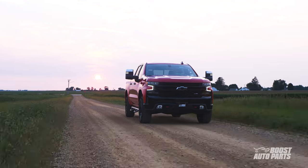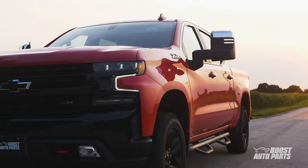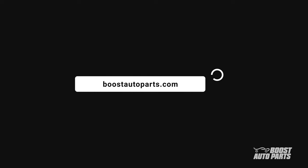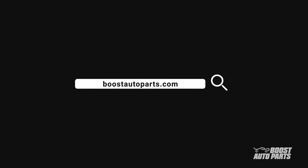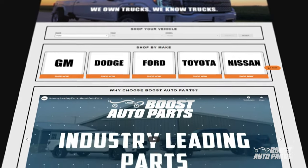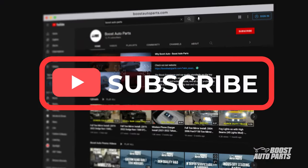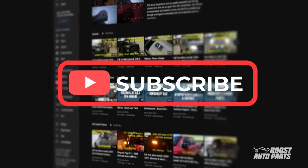Thank you for watching this tutorial. Boost Auto Parts 2019 style GM tow mirrors can be purchased on our website at boostautoparts.com. Boost Auto Parts also offers a wide range of parts and accessories for your truck or SUV. To stay up to date on new product releases and more videos like this, subscribe to our YouTube channel. That's all for now — catch you in the next one.